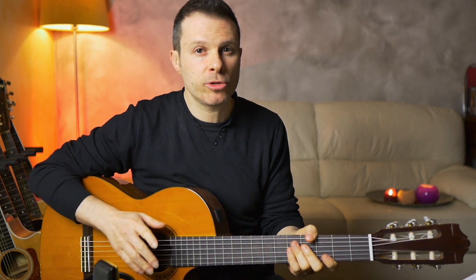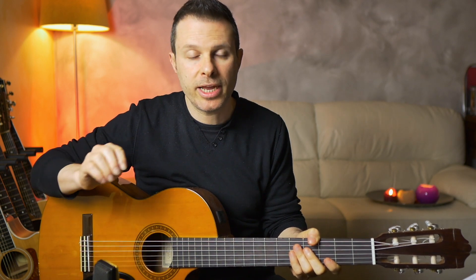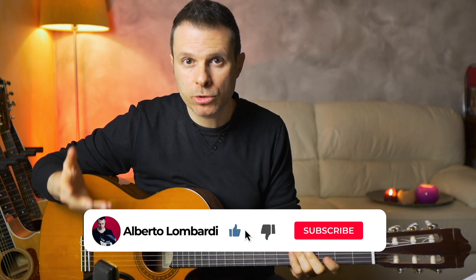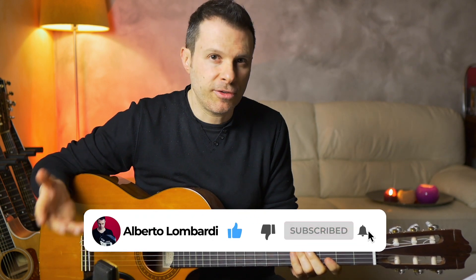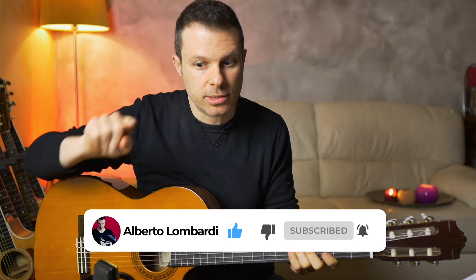Before we move on, if you enjoy this video, please don't forget to give it a thumbs up and leave a comment, because this helps YouTube know that this video should be shown to more people. And of course, if you are new here, subscribe and activate the notifications with the little bell.